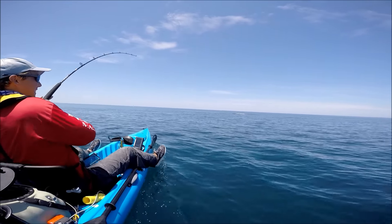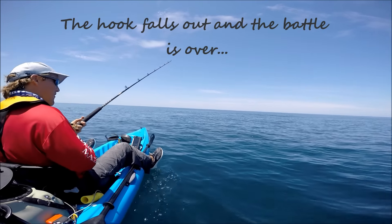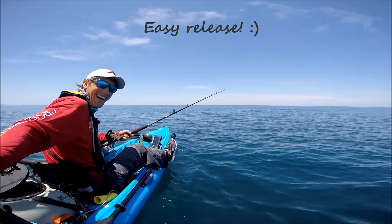There you go! Whoa, whoa, whoa! He came off! That was awesome! Mm-hmm.